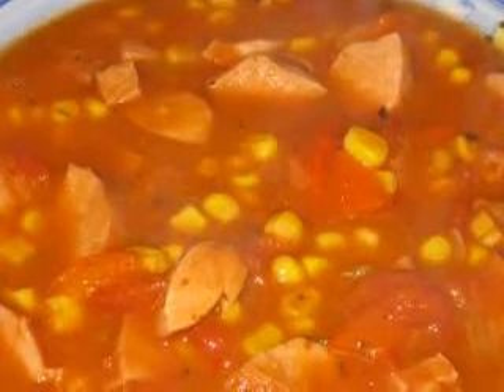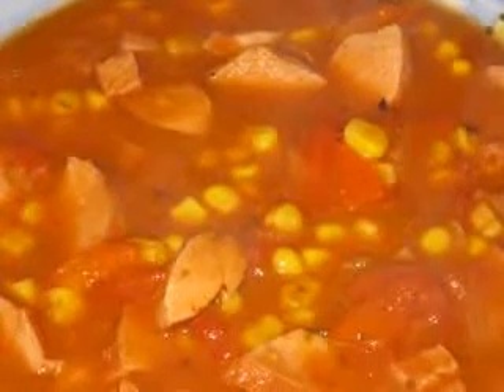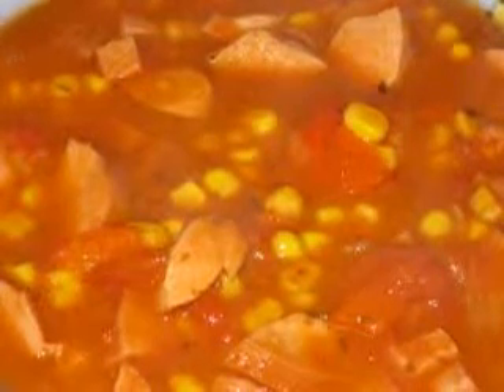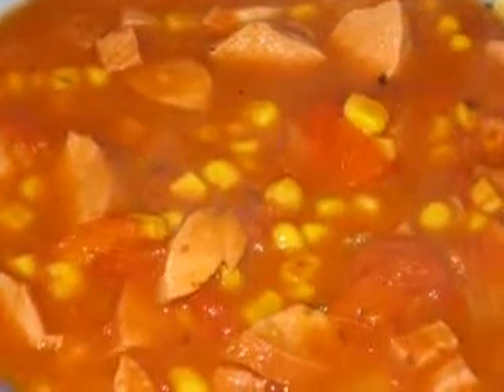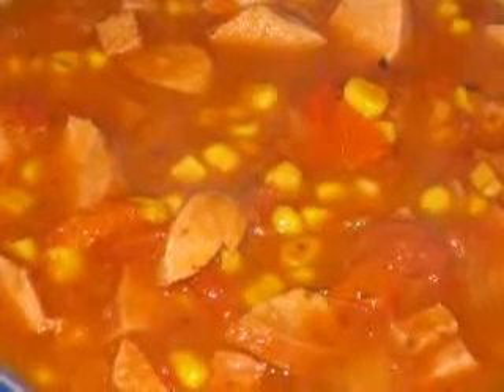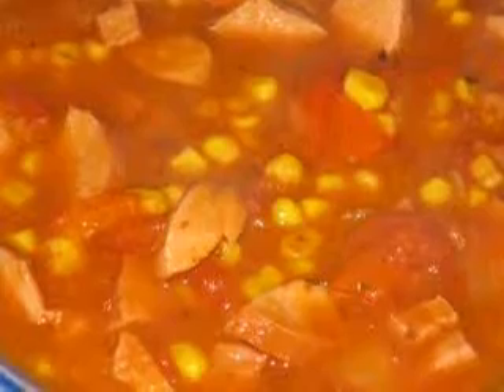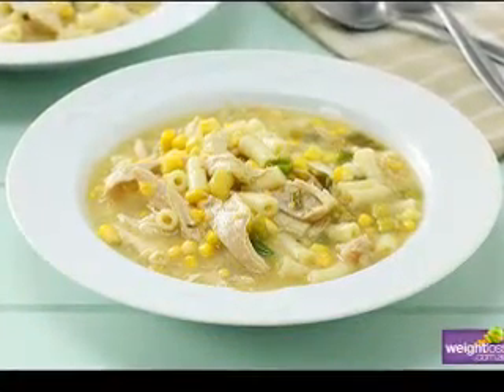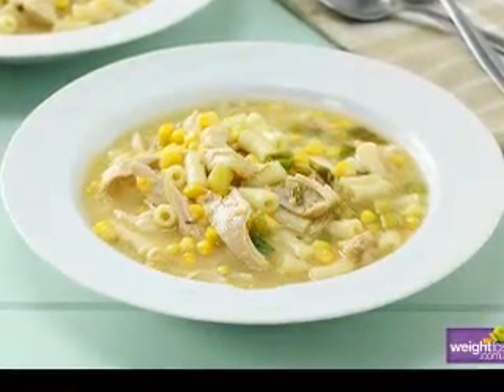Method: melt butter in soup kettle, add onions and cook until translucent. Add bacon pieces and cook in the butter-onion mixture for one minute. Pour water into kettle, toss in bouillon cubes and stir until dissolved. Pour half and half into kettle, stir in instant potatoes, scraping the bottom of the kettle constantly.